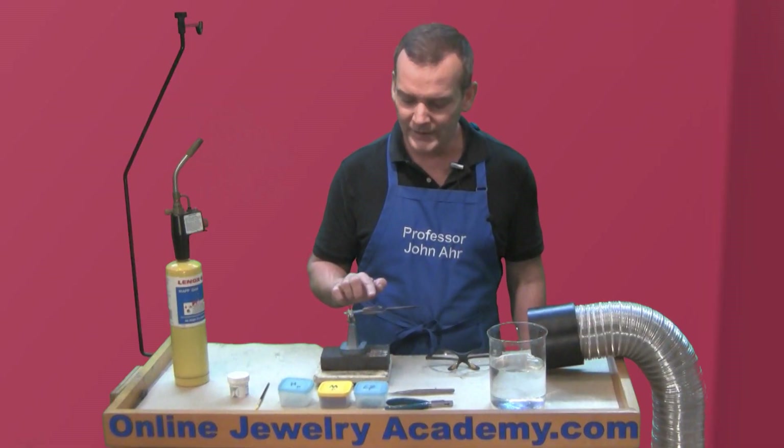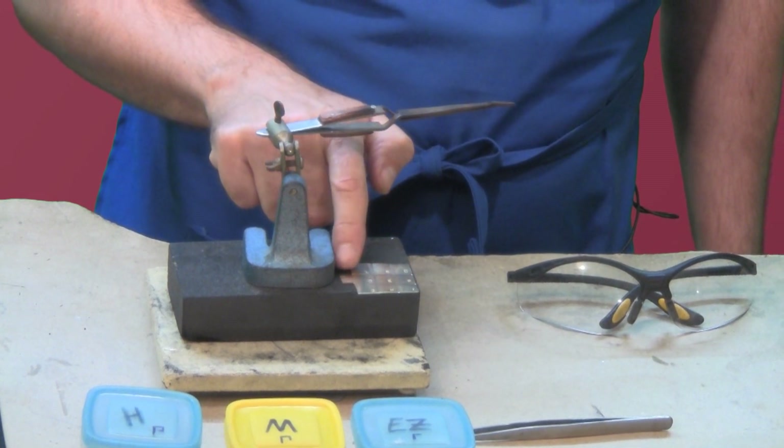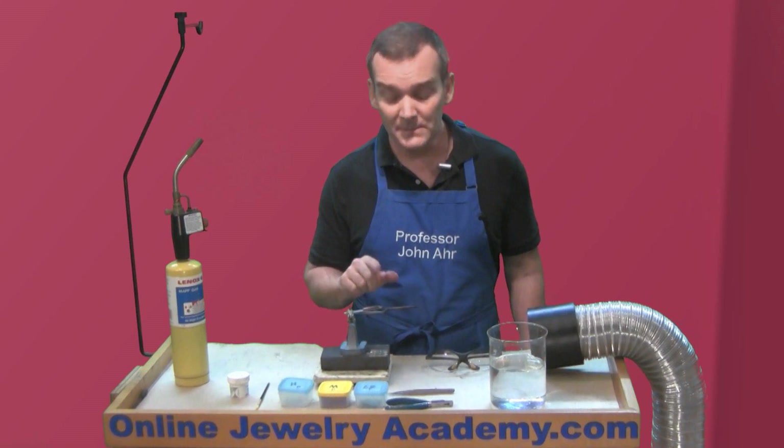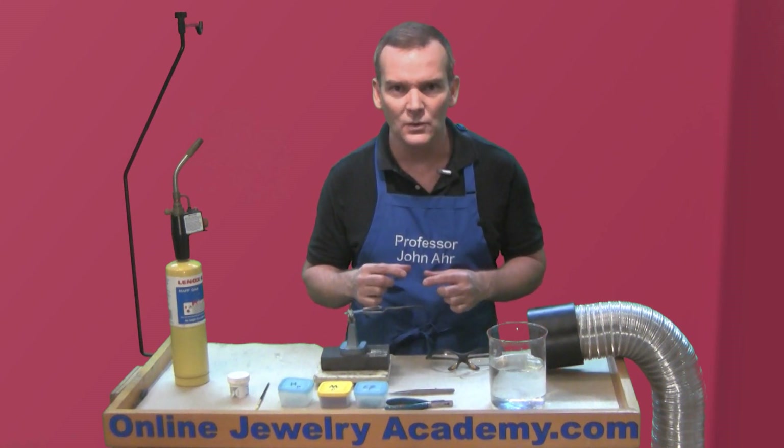Now I'm going to hold it with a third hand. And if you notice over here, I cut a little tab on the side of the test plate. That's because your third hand is a heat sink, and I want that sheet to be evenly heated by the torch.